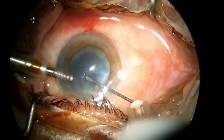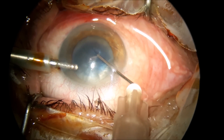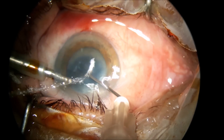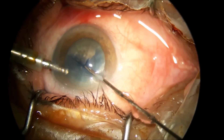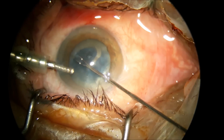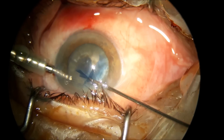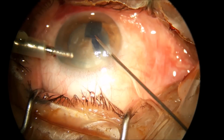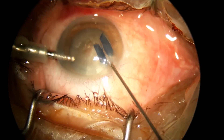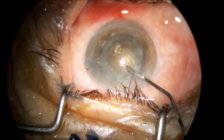Dear colleagues, this is another case of intumescent cataract. As you can see, I'm trying to aspirate the cortex through the cystotome in order to decompress the bag. With this grease hub forceps you can turn and twist it — it's a great forceps that you can use to do a capsulorhexis in any difficult situation and will give you a good round capsulorhexis.